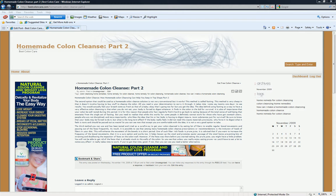Come to my blog at bestcoloncare.com. There are other resources there also to check out if you're having an issue. So take care.